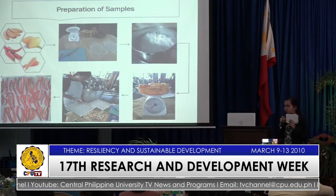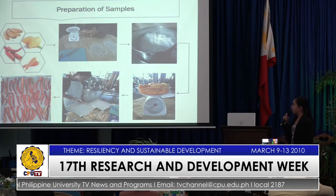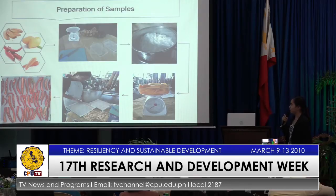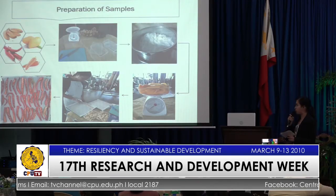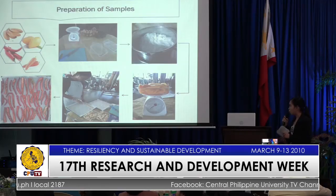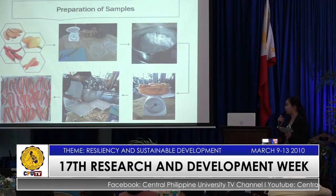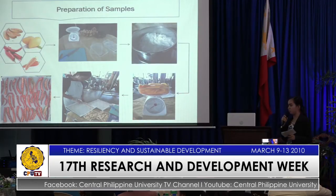For the preparation of samples, I used four commodities — two for fruits and two for vegetables. I prepared first the materials needed, followed by disinfection of the muslin cloth for 15 minutes, then slicing of the samples and getting their average thickness, weighing the samples before loading, and equally spacing the samples on the removable trays.